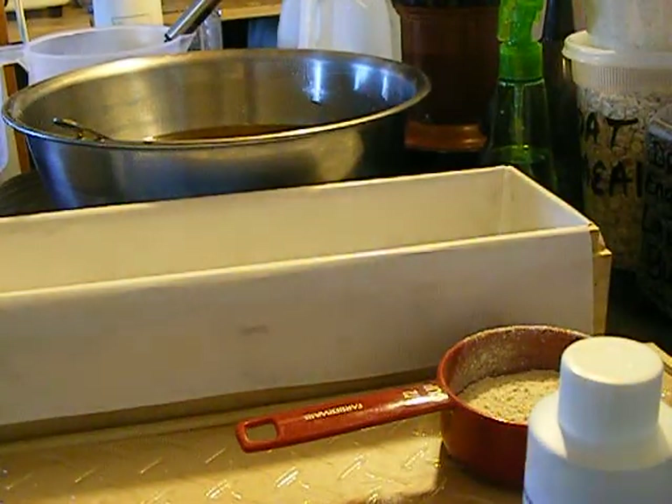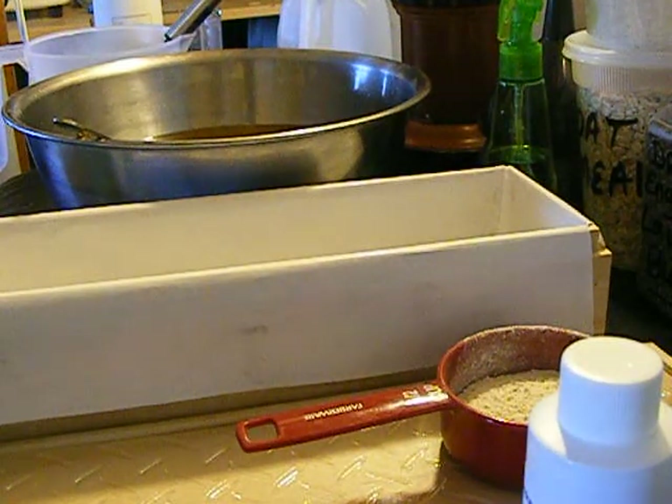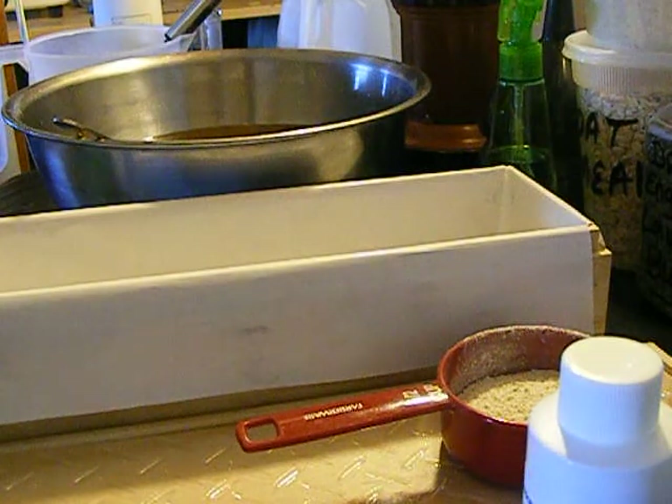Hi everyone, this is Arlene. I did make my pumpkin pie cake last night, but I couldn't find the tape to put in the camera. I just found it, so now this morning I'm going to film.